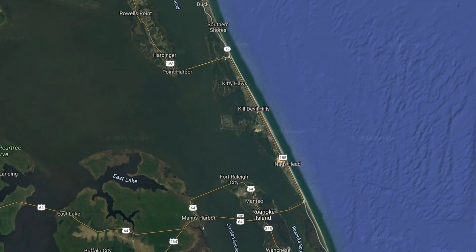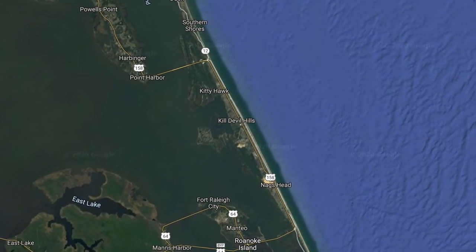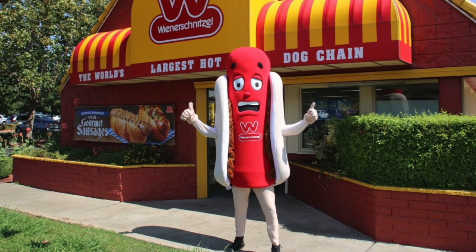I live on the east coast now, in the Outer Banks, North Carolina. It's wonderful to live on the coast, but I miss some of the things from where I grew up in San Diego, California. The food there — we're talking about Mexican food, even just the fast food like Del Taco, Jack in the Box.